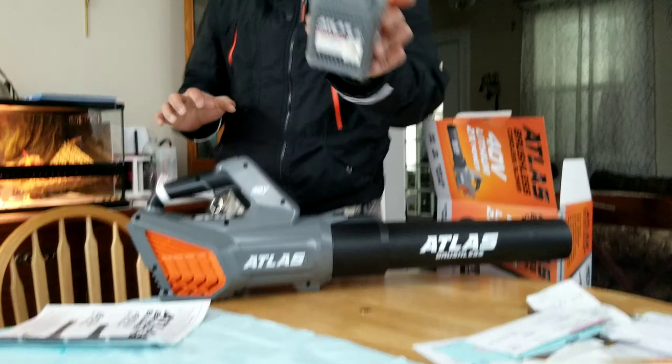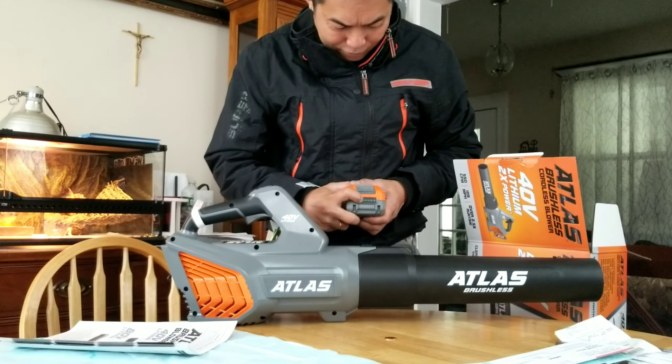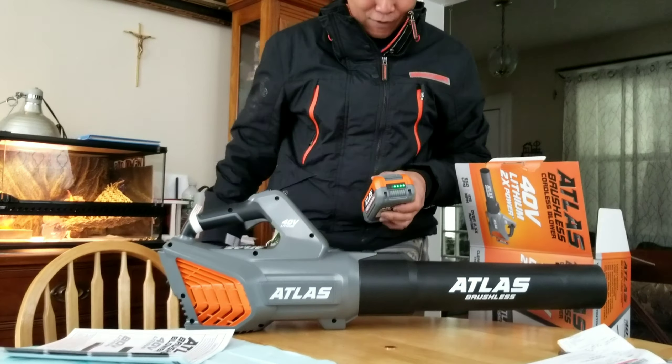And I have a battery here. Let's see if it's fully charged. Full bars.